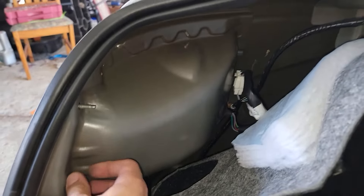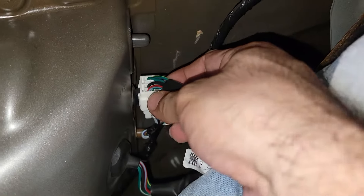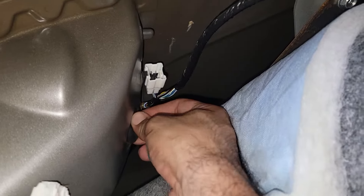You will see some screws right here — remove these screws. Then unplug this connector right here: push in the tab and just pull it out just like that. That's your light.